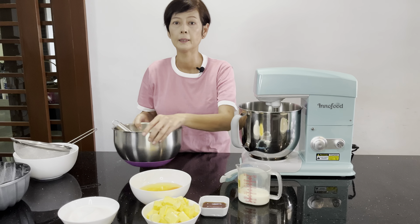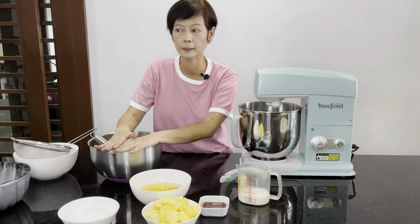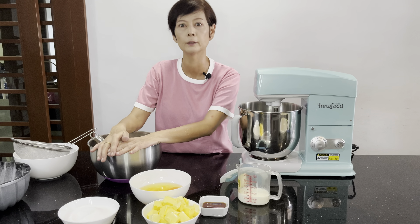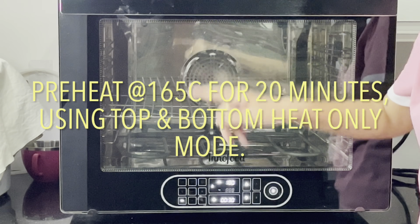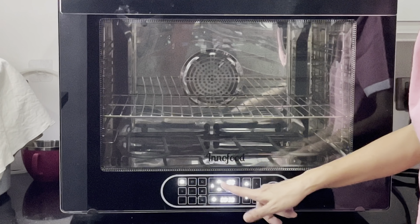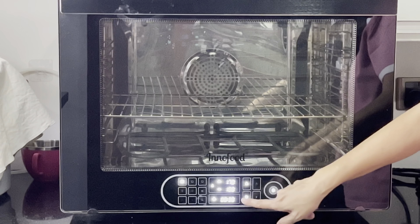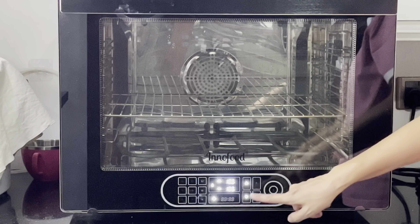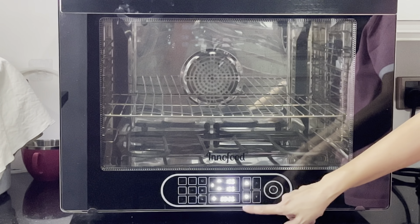Mix it and set it aside. Before I start mixing, I'm going to preheat the oven first. I will be using top and bottom heat only, setting at 165 degrees Celsius, and I'm going to preheat it for about 20 minutes.